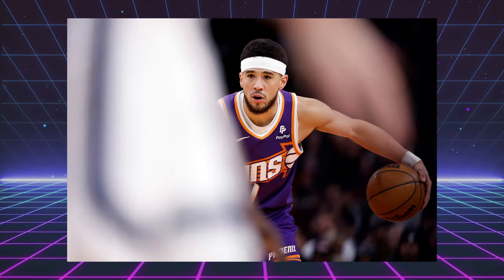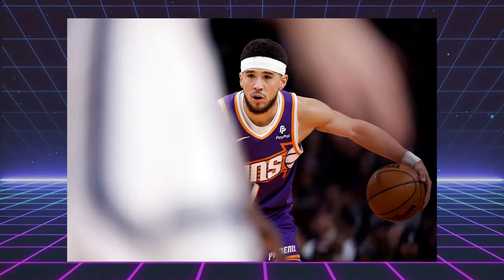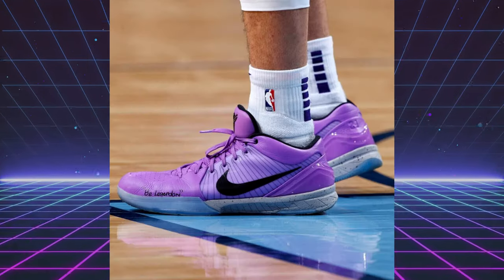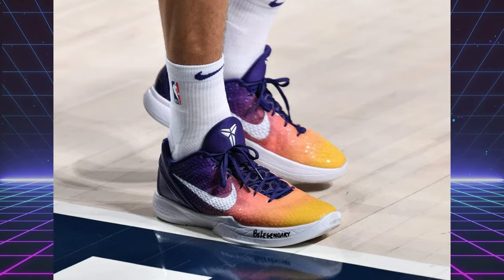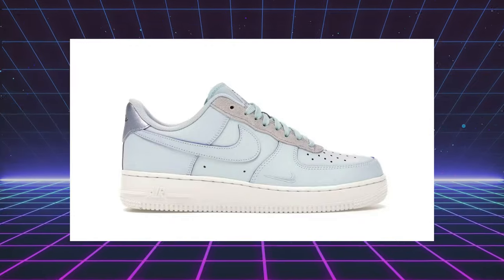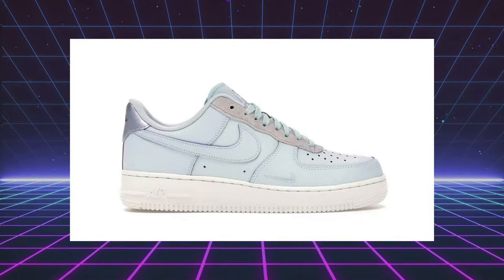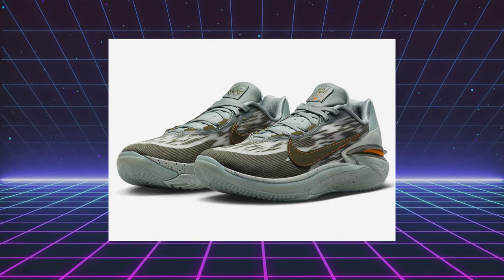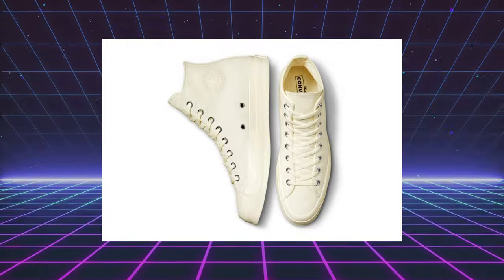Devin Booker is a guard on the Phoenix Suns and a four-time NBA All-Star. The Book 1 marks his debut signature shoe with Nike. Before he had his own sneaker, he would sport various Kobe PEs on the court and classics like Chuck 70s and Jordan 1s from 1985 off the court. He's also had exclusives with Nike and Converse — an Air Force 1 inspired by Moss Point, Mississippi where he grew up, a Zoom GT Cut 2, and his own Chuck Taylor.